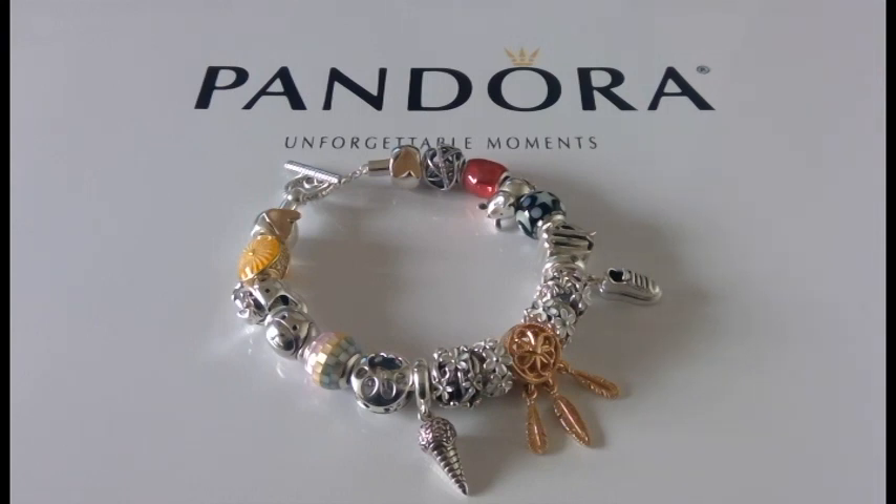Today I'm making a video to answer some questions relating to the T-bar bracelet that I received from a subscriber. The first question was how it compares to filling the bracelet to a third versus filling it up to a hundred percent. In my other videos I usually only fill it a third, but this one I decided to completely fill it up, so there's no theme to this bracelet.